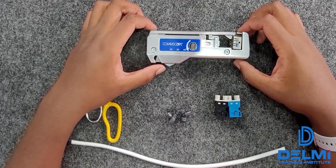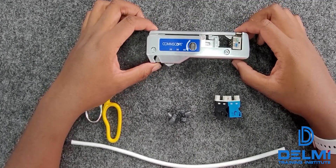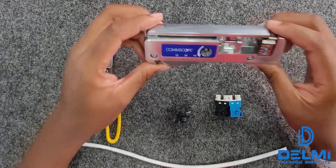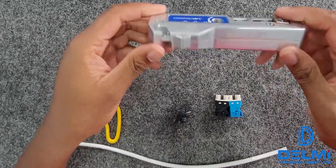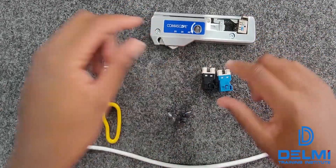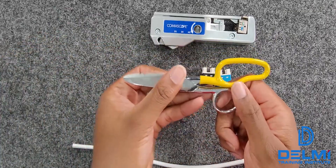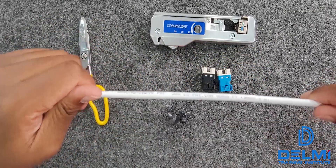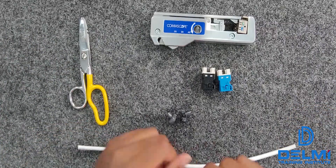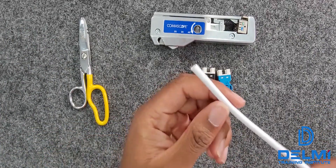Hello everyone. In today's video we will be terminating a CommScope jack. The items we need are a CommScope crimping device, your jacks, scissors, and your twisted pair cable. The first step you need to do is strip your cable.